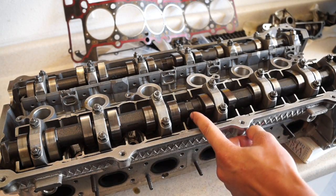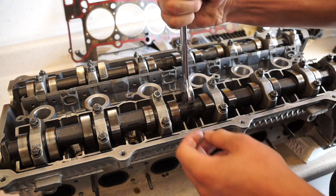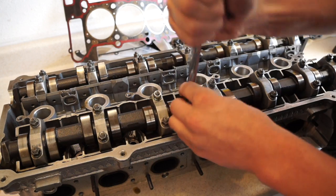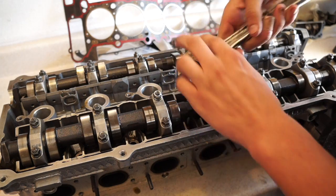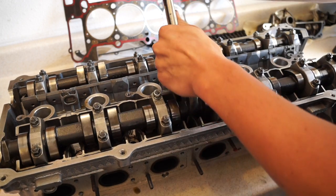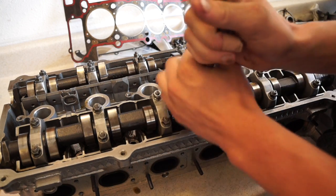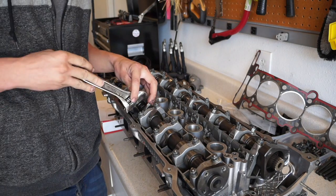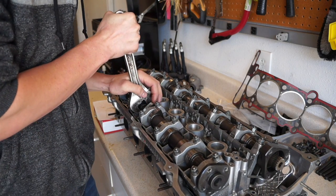Between cylinders three and four the camshaft is hexed off, and supposedly you can use a 22 millimeter wrench to hold it in position — but mine doesn't fit and I cannot find a 23 millimeter wrench. So I'm going to use a crescent wrench right here, being very careful to set it up with minimal play. You'll notice you can actually rotate the cam with this, which is sort of what we want to do — as we rotate, the cam lobes will push down on certain lifters while others will not.